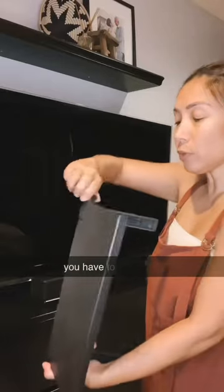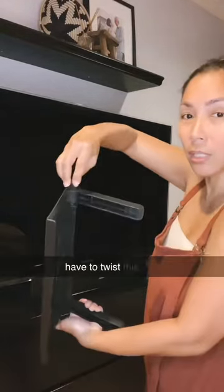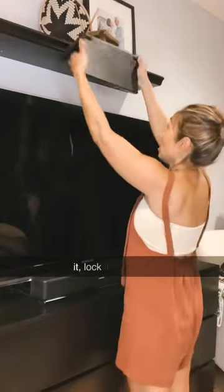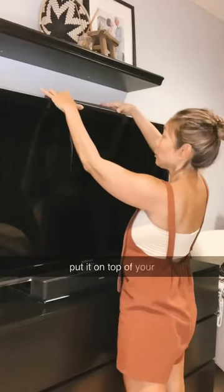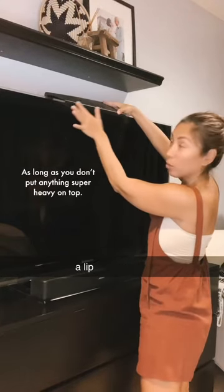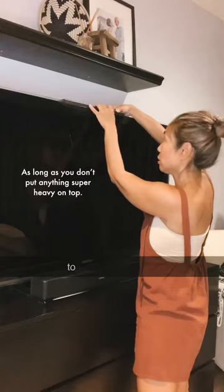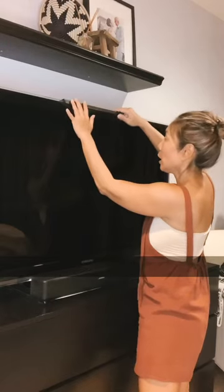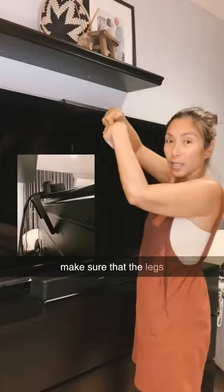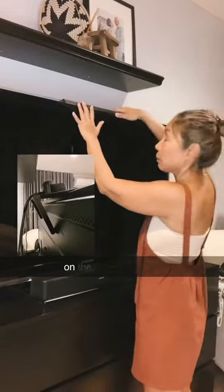All you have to do is twist this little knob to adjust it, then lock it and put it on top of your TV. The things you put on top won't fall because there's a lip right in front of the TV that's going to secure everything. At the back, just make sure the legs are leaning on the back of the TV.